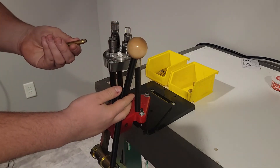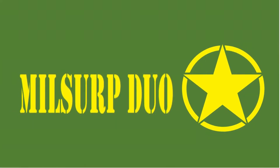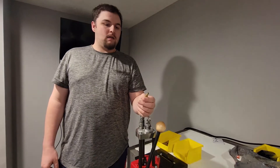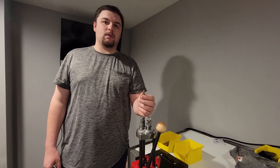Oh man, split neck. For years we've noticed, after several reloadings, that we've been getting case neck splits.